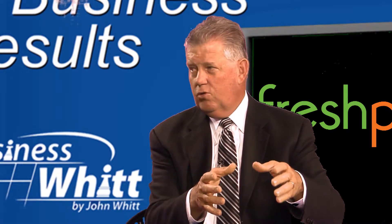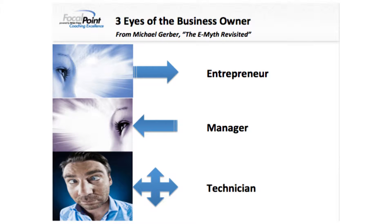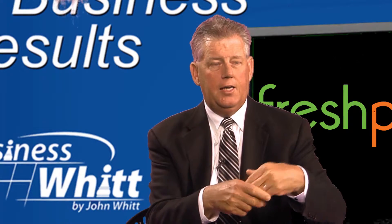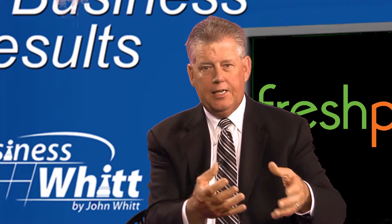We look at how to get out of this particular role. In the technician role, if you find yourself there — and we find a lot of founders in this role — it's about learning how to scale. The way you learn how to scale is to look at the actual actions and tasks associated with the technician role, and then identify how you can move those off to somebody else.